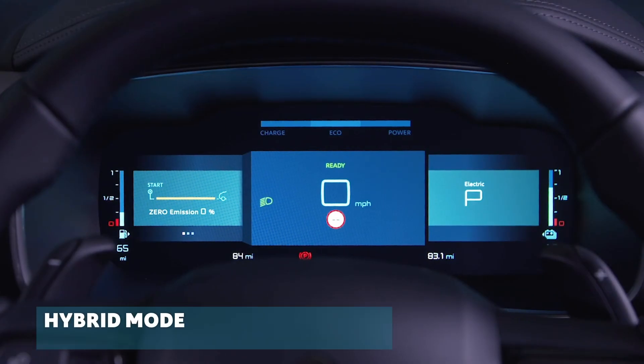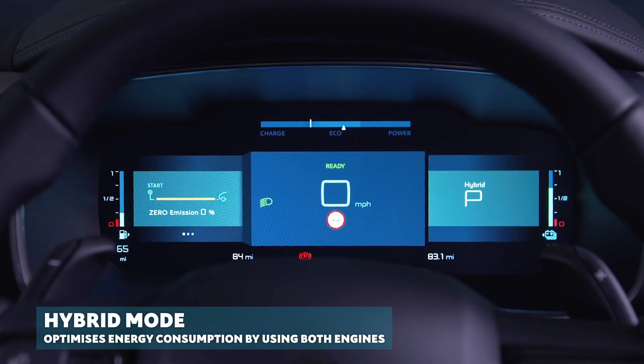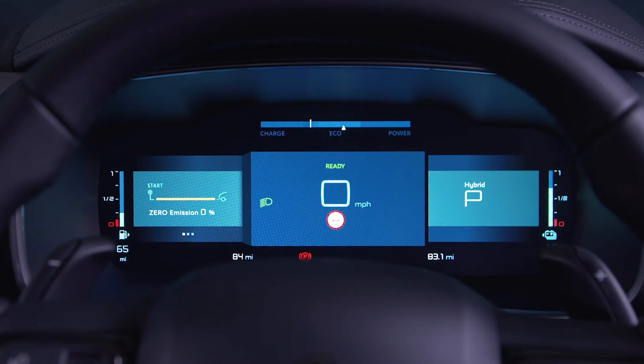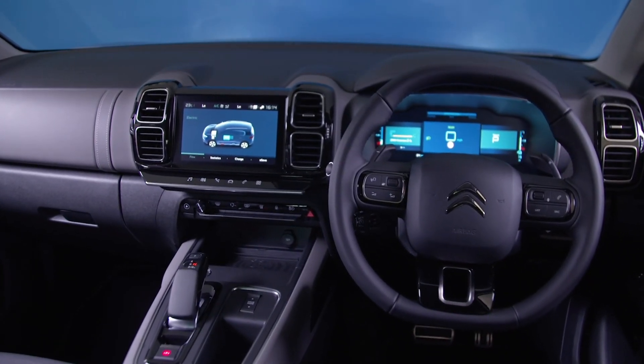Hybrid mode optimises energy consumption. It does this by managing the alternate or simultaneous operation of both types of engines, depending on the road conditions and your driving style. When in hybrid mode, if your charge level is sufficient and the speed needed is moderate, it is possible to drive 100% electric.